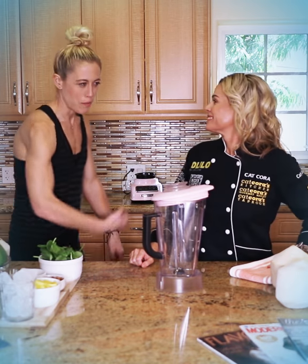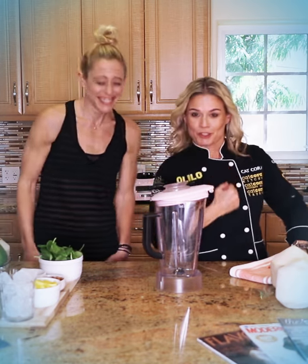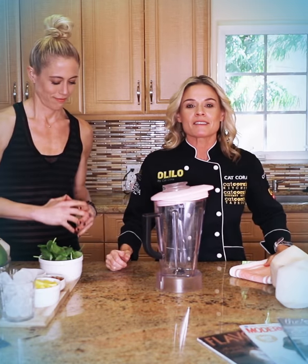Hey everybody, I'm Kat Quora. I'm Lacey Stone. We are here in this kitchen.